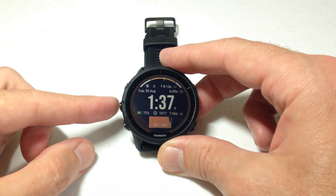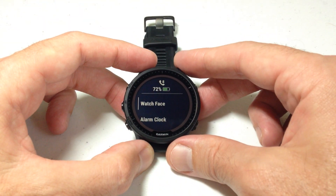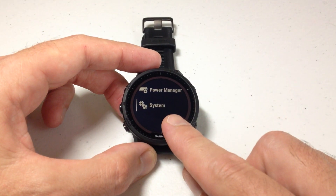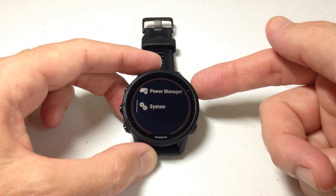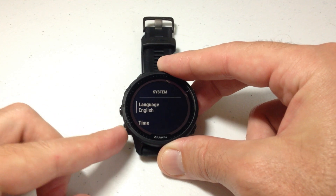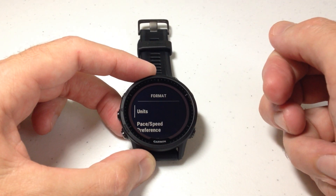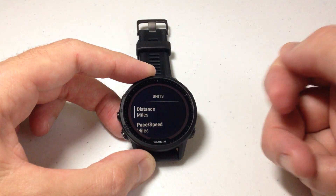So how would we go change our elevation units? We're going to press and hold the middle button on the left hand side to go into our menu. Once we're in the menu, the easiest way is to simply press the up button once, because that takes you directly to System — it's the last item in your menu. We're going to press the upper right button to select System. Then under System, we're going to go down to Format and press the upper right button to select. The very first option under there is Units, and we're going to press the upper right button to select Units.